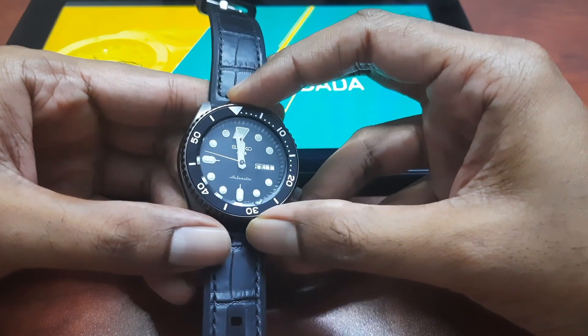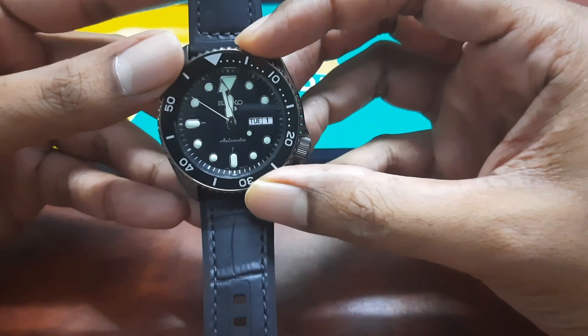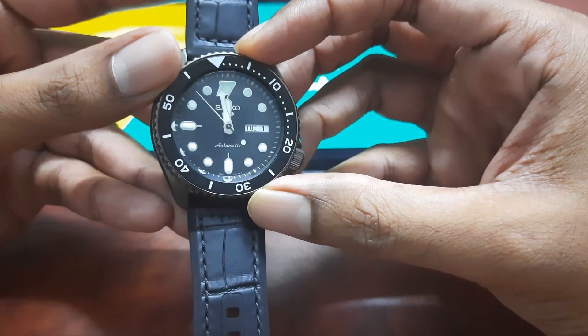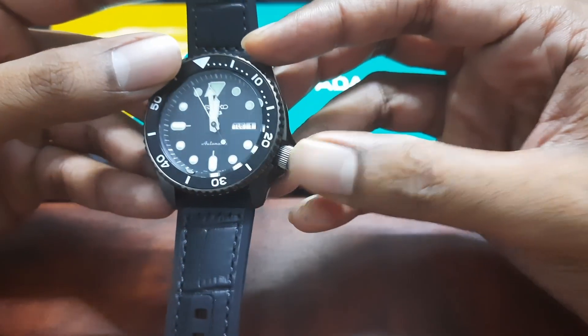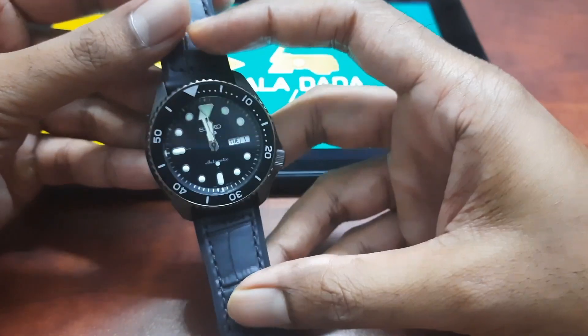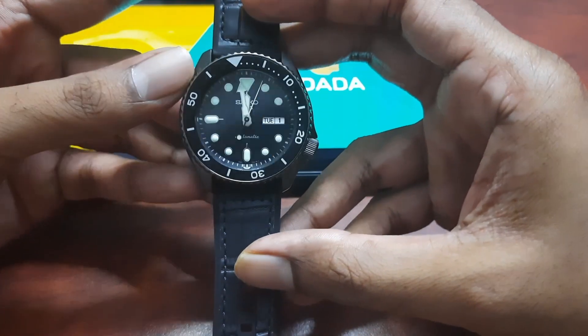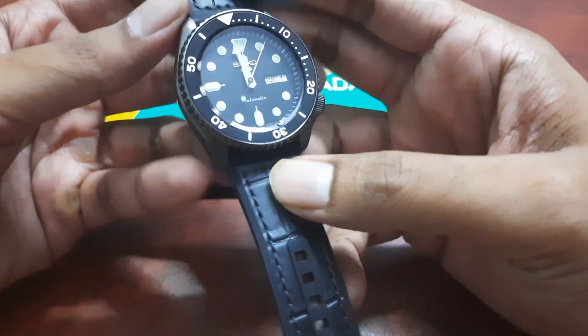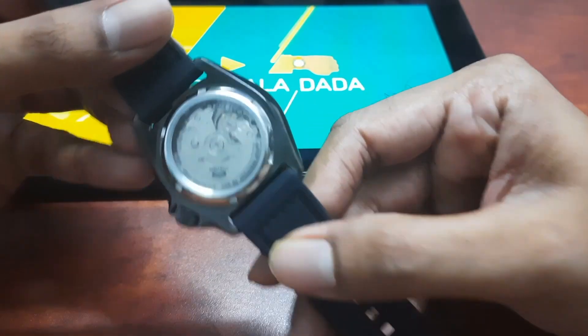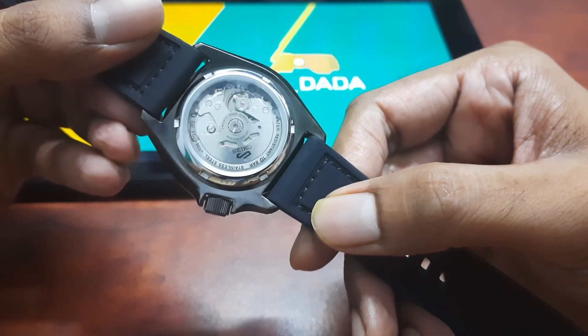The Seiko 5 is called so because it represents the 5 core pillars of the entry-level sports collection. They are: an automatic movement, a day-date display, adequate water resistance, a crown at 4 o'clock, and a case built for durability. Let's go through that list in detail. First, the movement — the engine that drives your watch.